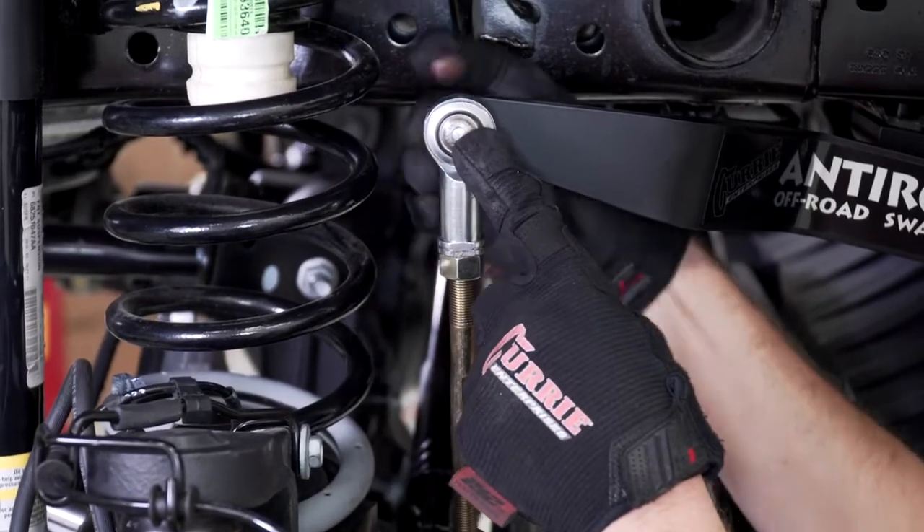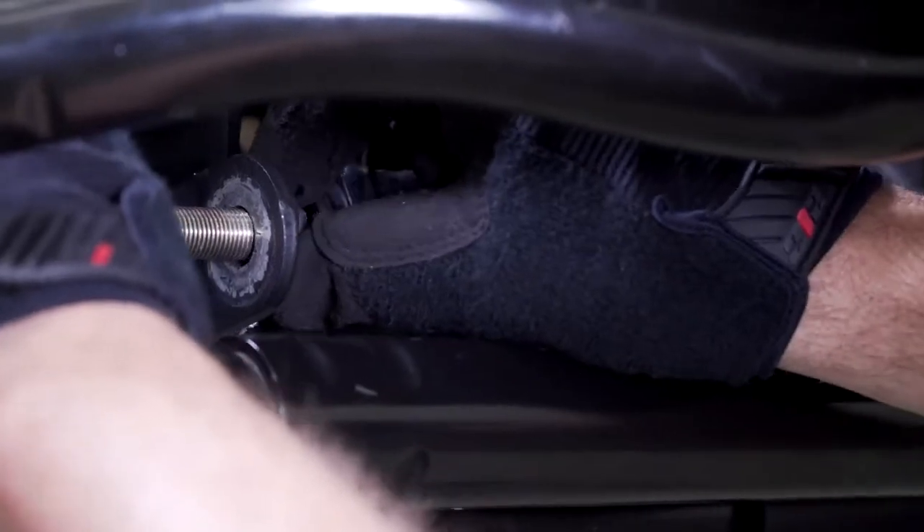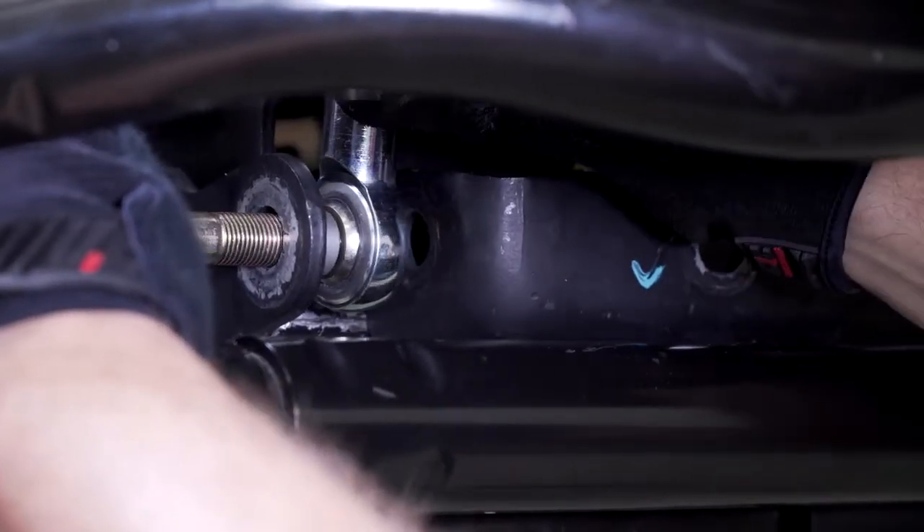Install the passenger side link to the sway bar arm and then install the lower end onto the differential housing bracket using the misalignment spacers and the half inch bolt with the hardware.